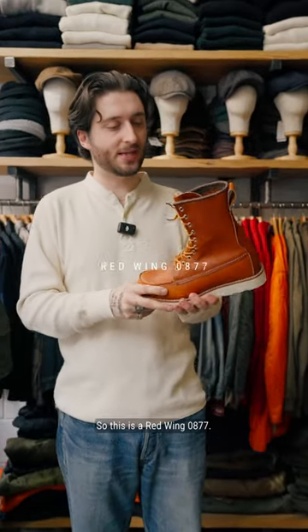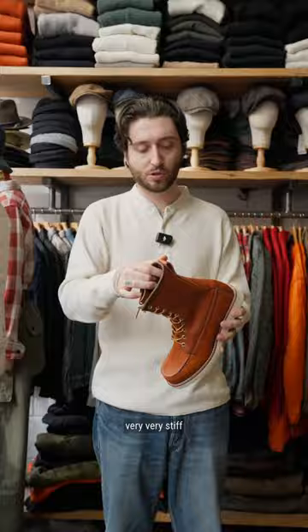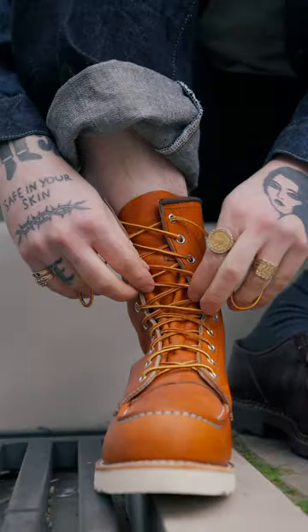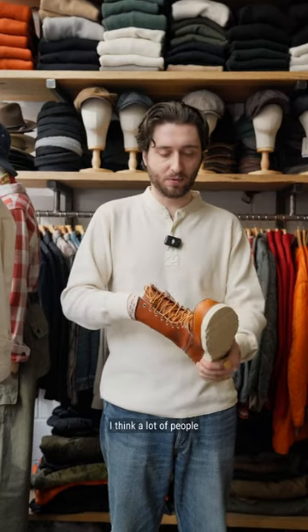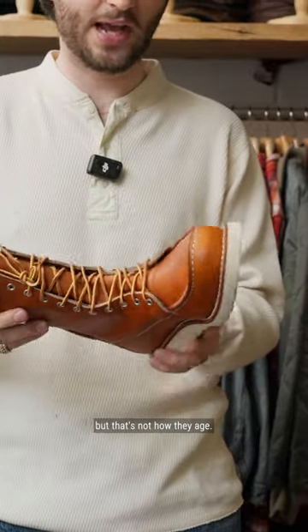So this is a Redwing 0877. It's a very rigid, very stiff, super hard-wearing leather to start with. I think a lot of people, as soon as they put it on, they realize straight away it's very stiff — but that's not how they age.